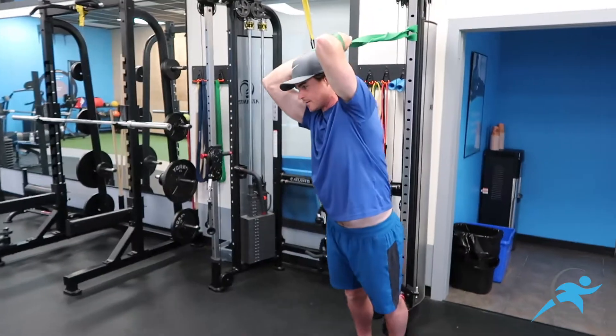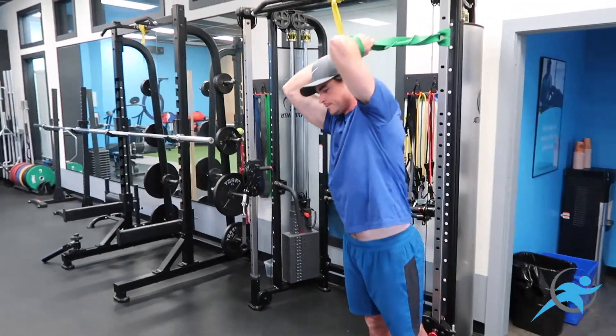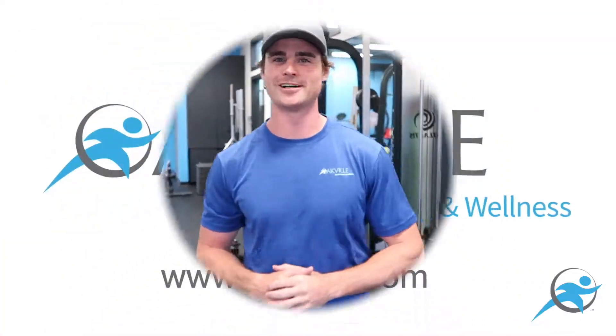Our clients really like this one. If you sit at a desk, it really helps open things up and it feels really good. That's a great drill for lifting up the spine to get your body in a good position pre-workout. And at FPW, as always, we're encouraging you to move well, live well.